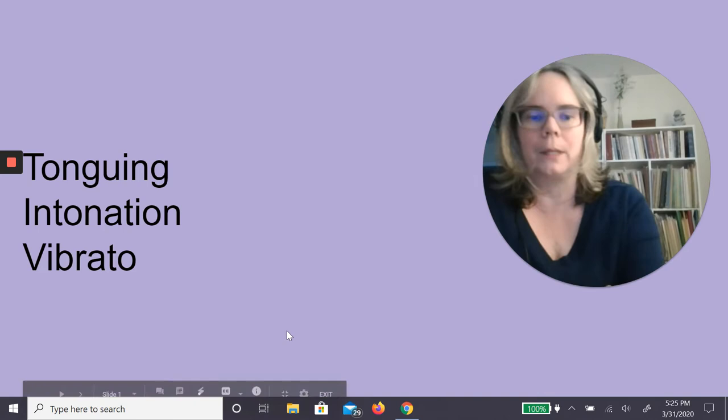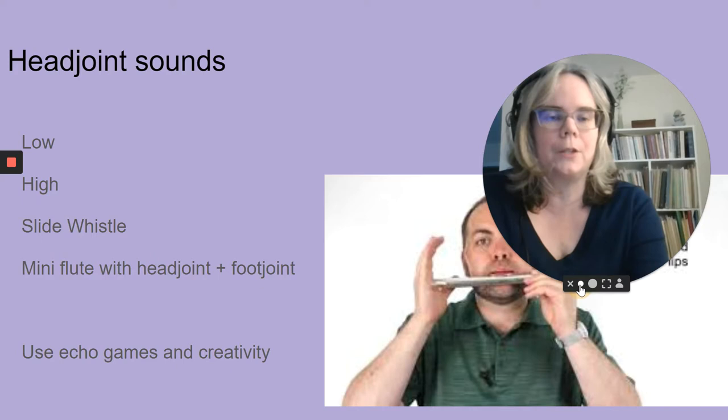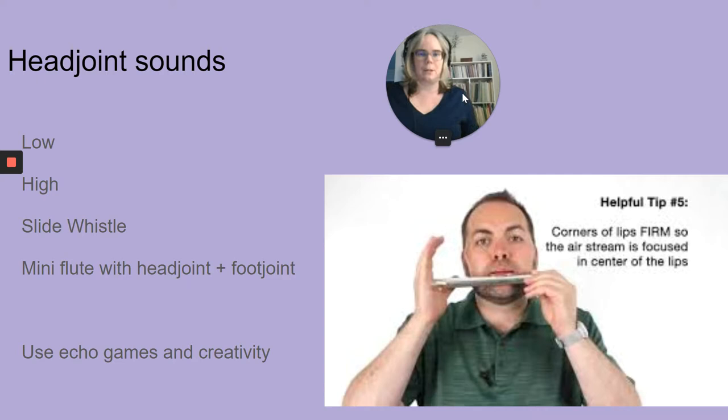You may remember a video I had you look at earlier. Mr. Selfridge showed how to make an initial sound on the instrument — there he is in the bottom right, using only the head joint. I'm going to review the types of sounds you can make on the head joint and creative things you can do with that in the first few classes with a student.